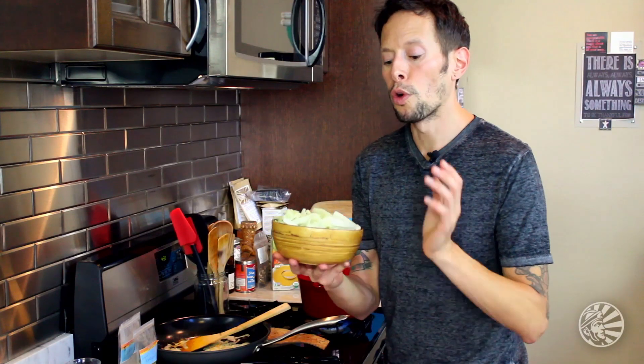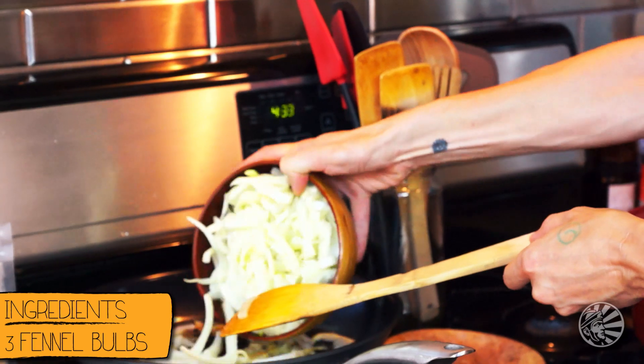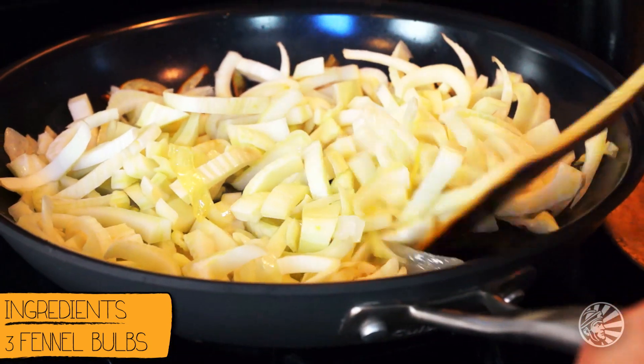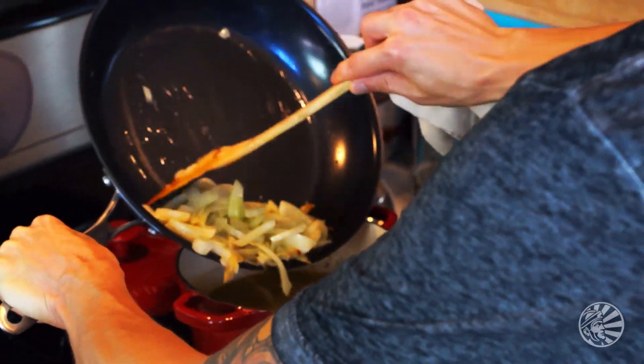Now that our onions are looking good, we're going to throw in our fennel. And as you can see, it's pretty fibrous, so we've got to cook this down for about ten minutes. I think three fennel bulbs is probably going to do the trick. So give these guys ten minutes on the skillet on medium heat. Make sure they're a little bit golden brown, and then we're going to add them to our veggie broth.